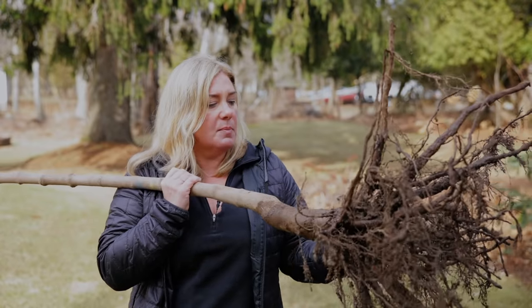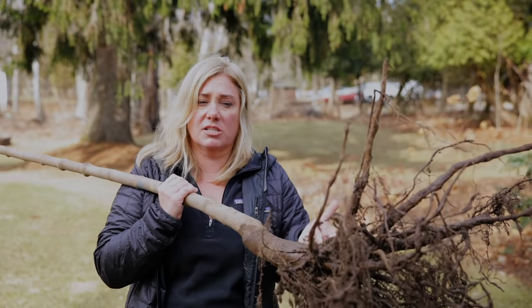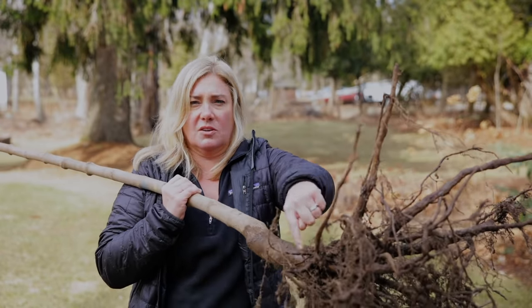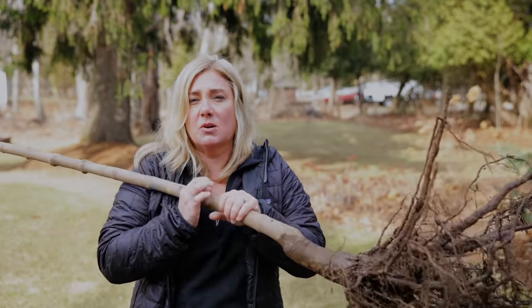But more than anything, what you're looking for here is a girdling root — roots that are crossing each other, or a root that's starting on one side of the tree and coming around. Because everybody knows what happens to trees with girdling roots, which is that they die in not too long a time.